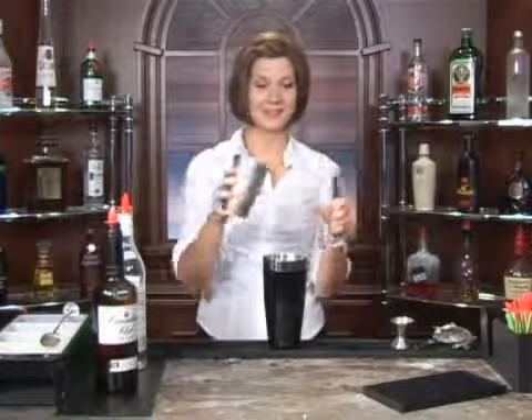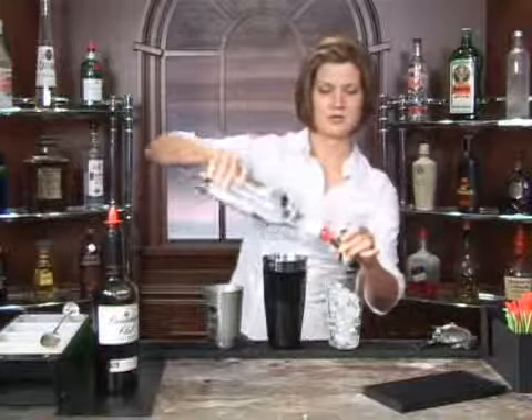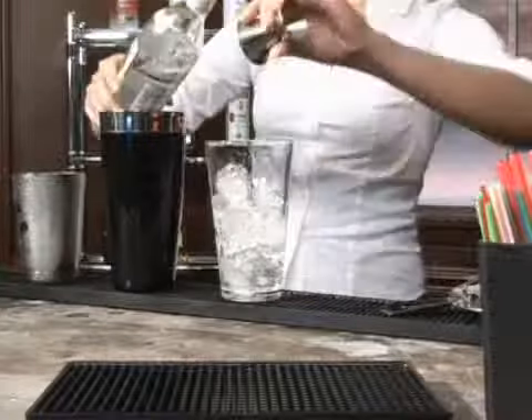We're going to start off with our ice. Pour this into your glass just about halfway. And then we're going to add three parts of vodka — that's one, two, and three.